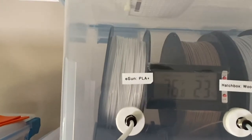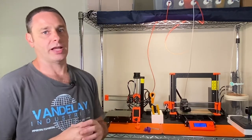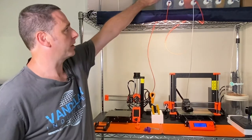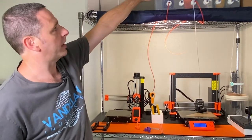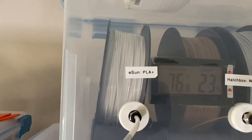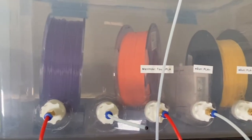One thing that's very important as you begin 3D printing — particularly if you live in a more humid climate — is ensuring your filament remains dry. PLA in particular has an ability to soak in water, and as it gets more humid it tends to become brittle. Keeping it relatively dry is extremely important. These boxes keep the humidity around 29% on average, which is very helpful. Each spool is on a roller that allows it to feed properly as the printer pulls it in.